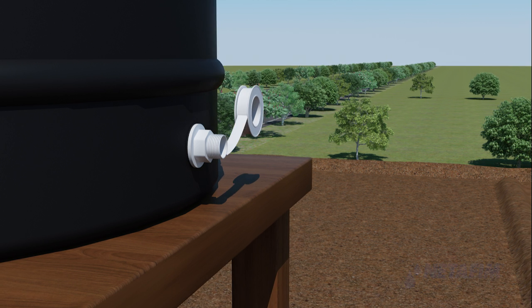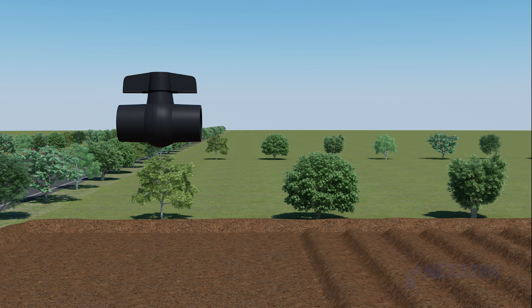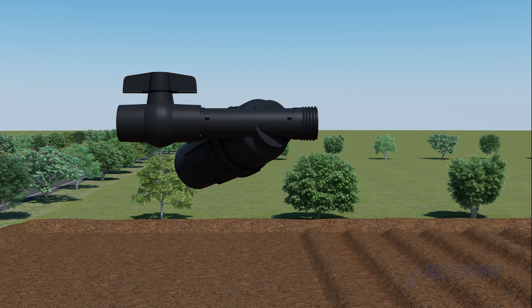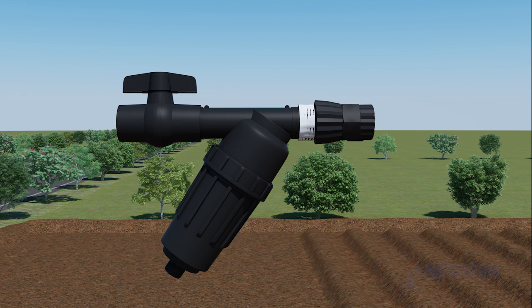For the following steps, use Teflon tape on the threaded parts to tighten the joint between two parts. Take the PP ball valve and screen filter and fix them together with the filter pointing towards the PP ball valve. Then take the female reducer and fix it on the other end of the screen filter.